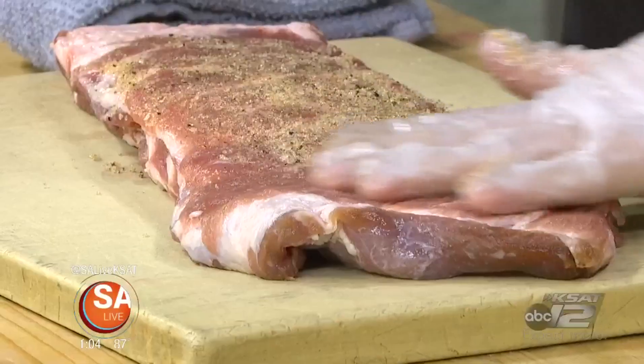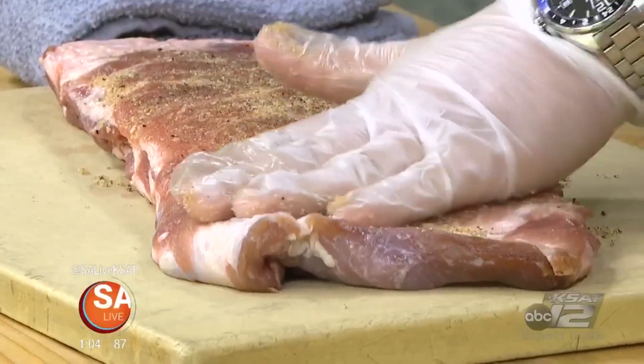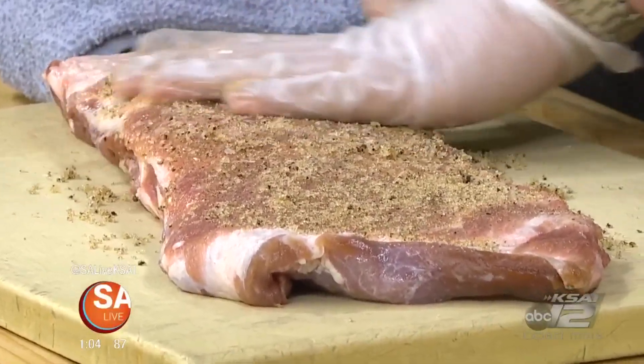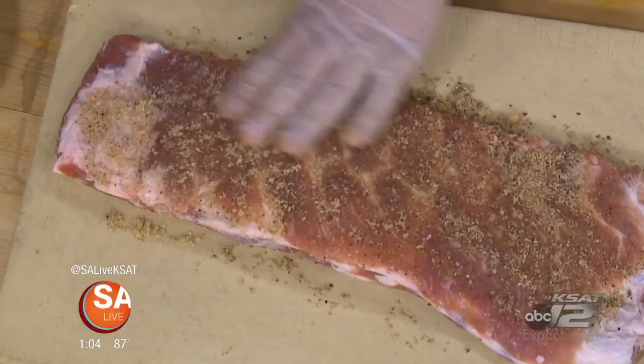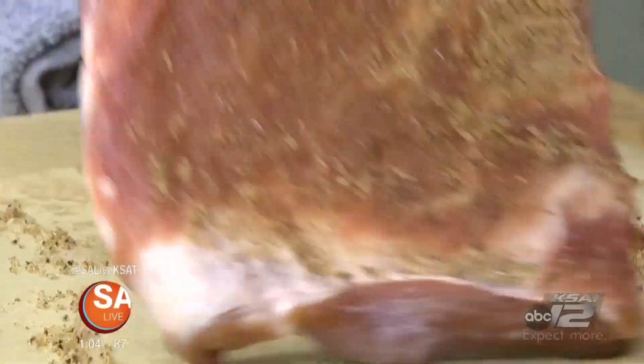You want to definitely massage that dry rub into the meat — hence the rub part. Do you let it sit for a while to kind of marry? I don't think that's necessary. Again, it's barbecue, so it's polarizing. Some people do actually like to let their meat sit overnight or for a few hours after it's been rubbed. We do not do that.